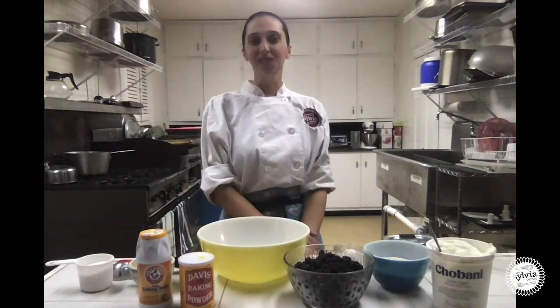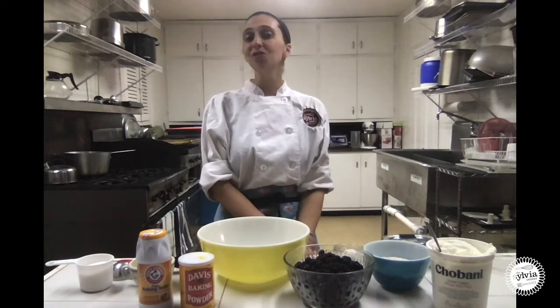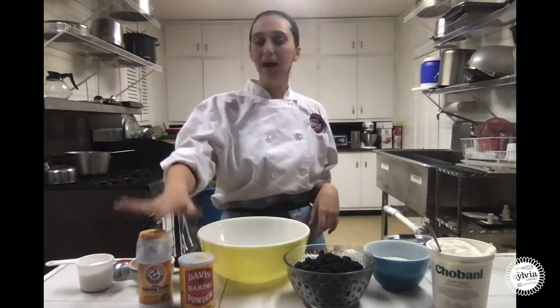Hey everyone, Chef Sarah here with the Sylvia Center. We're a nonprofit specialized in providing food and nutrition education throughout New York City and Columbia County. Today we're making blueberry muffins, and we are going to talk about leaveners.